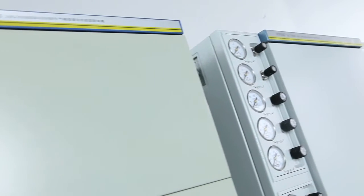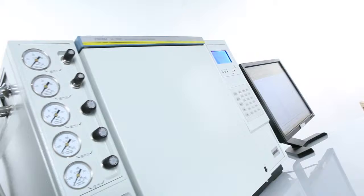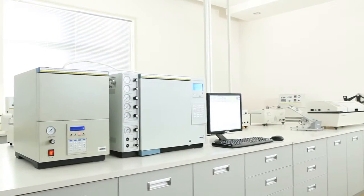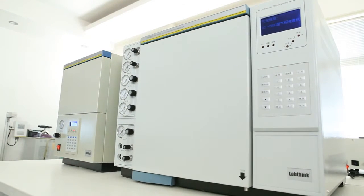The GC7800 Automatic Organic Solvent Residue Analyzing System is LabThink's latest gas chromatography system, designed for measuring the quantity of organic solvents left on printed packaging products.